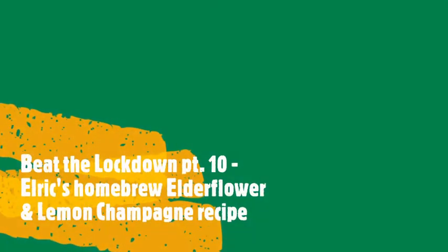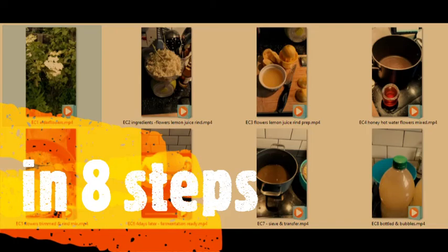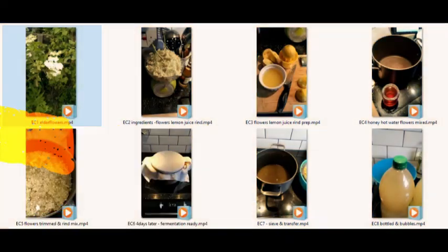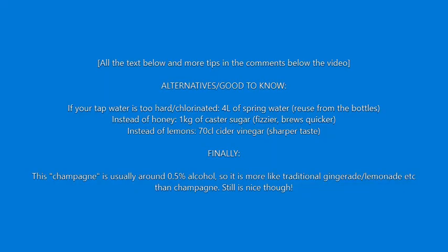It's our Beat the Backdown video part 10, and this time it's how to home brew your elderflower champagne. All the ingredients and the stencils are in the text in the comments or somewhere below in the video. We'll also add some info if you need alternatives, and also a disclaimer that it's not really champagne after all.